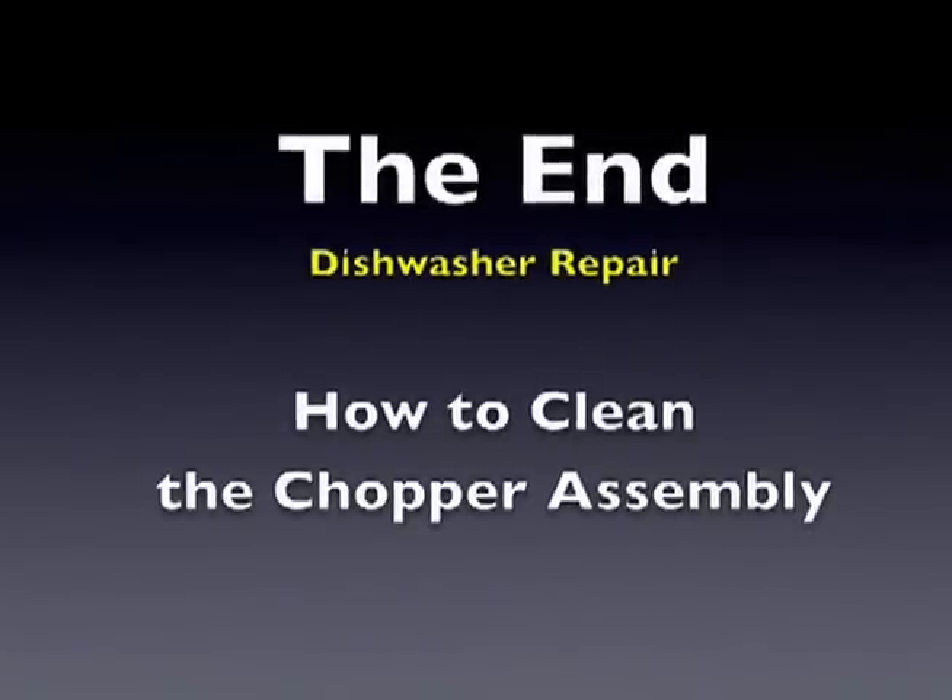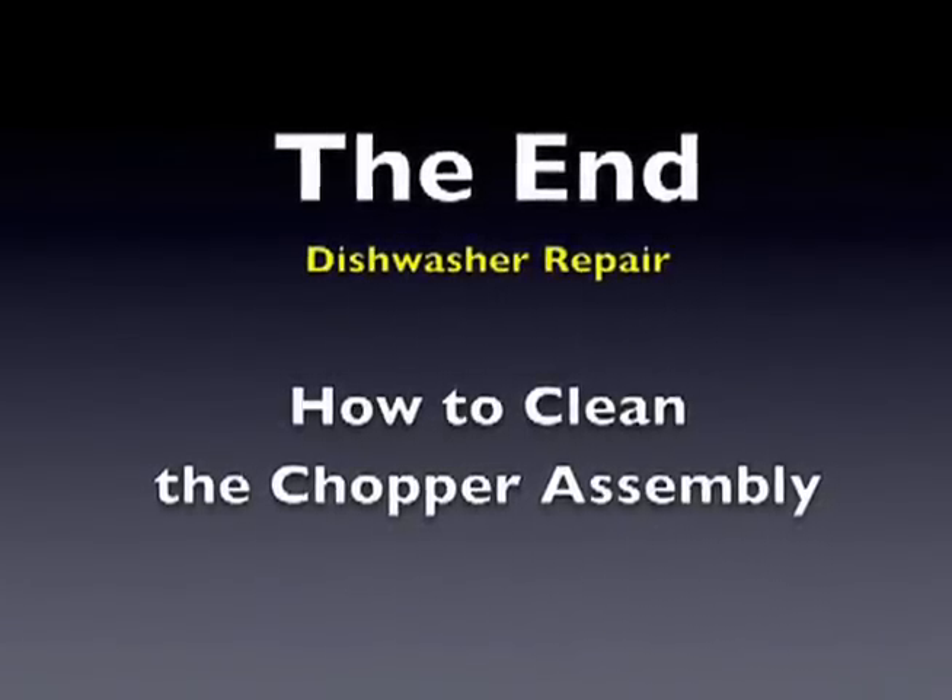Now you are ready to turn the power back on and give the dishwasher a short test run. Place a few soiled dishes in the top rack to see whether water pressure is back to normal.